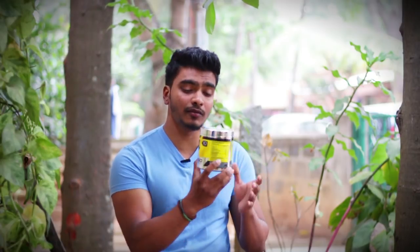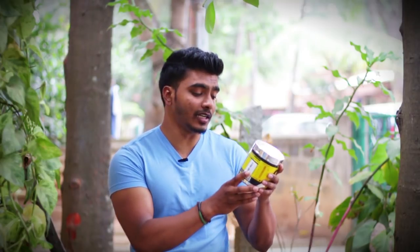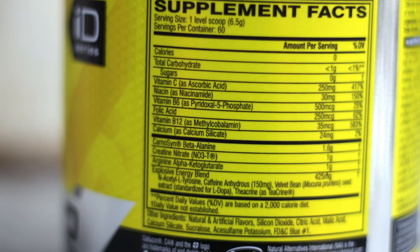If you need to push through to the next set and avoid burning out the muscle, you can rely on beta-alanine. Beta-alanine and carnosine is a really good ingredient combination.